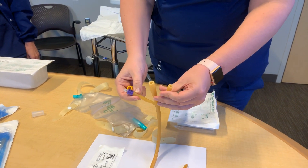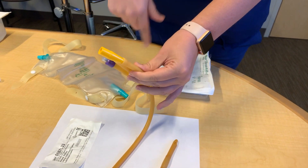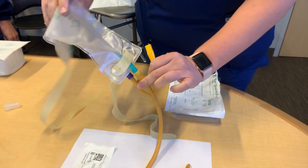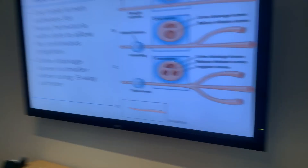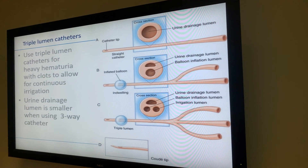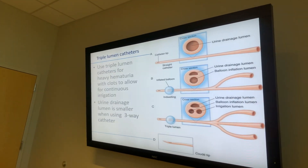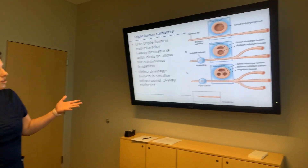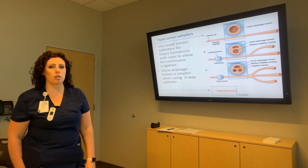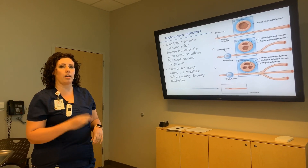If you place a three-way catheter in the clinic, you would need to put a cap on the irrigation port so urine doesn't flow out, and then this would go to the bag. The decision of two-way or three-way is a judgment call: if continuous bladder irrigation is likely needed, use a three-way. If hematuria isn't heavy enough to require CBI, use a two-way because the three-way's narrower lumen could block up more easily. If they're going home, it would be a two-way; if they need CBI, it would be a three-way.